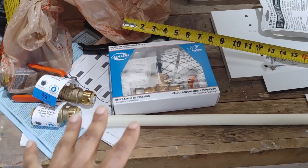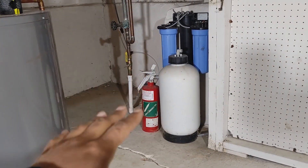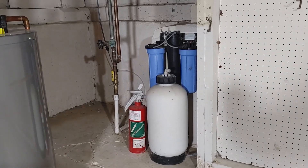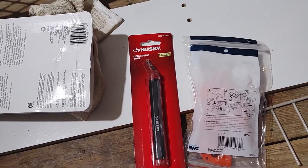So doing our measurements, it looks like everything is going to work — it'll be very precise, so we need to make sure we don't make any mistakes, do good cuts, and get this right the first time. What I'm going to do is build this assembly now before I go over there and disconnect any water or cut any pipes, so I can just make those cuts and then put everything into place.